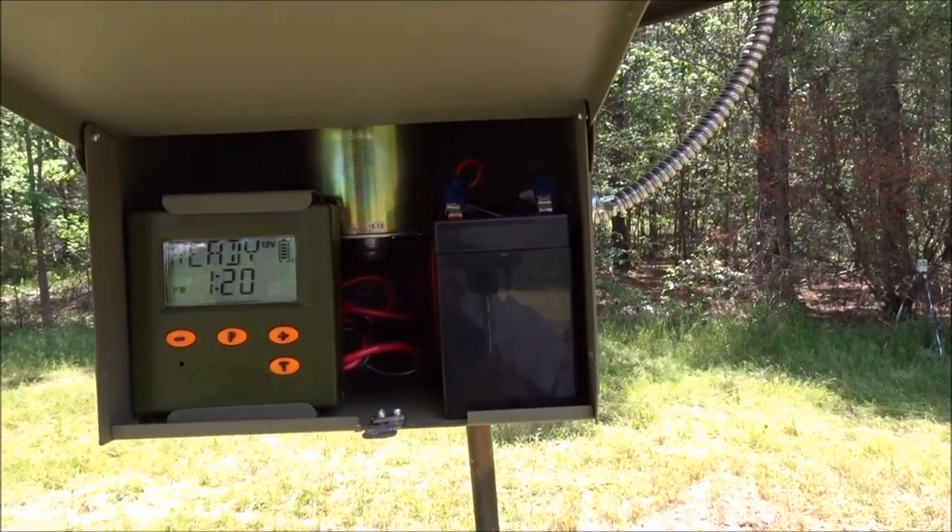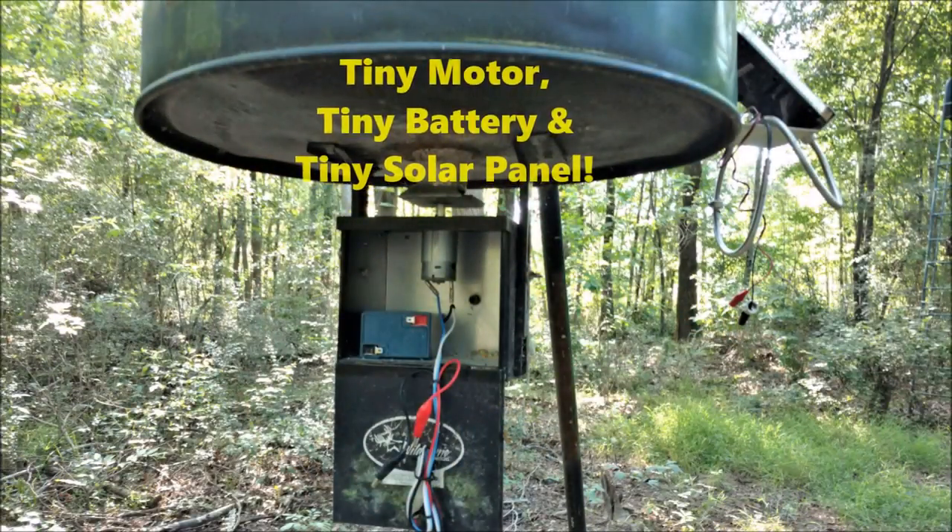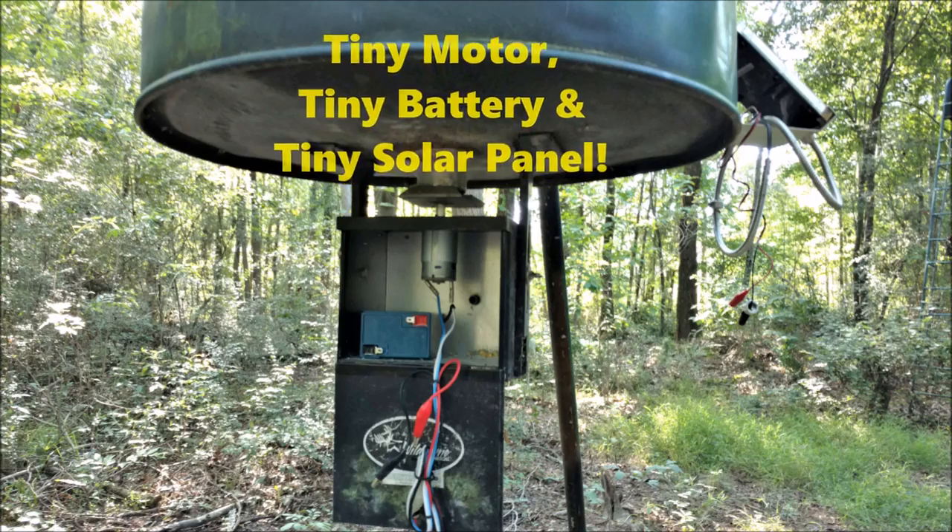Before I went to 12-volt, I debated this for a while. I had three 6-volt batteries and I always had trouble with them. Either a stalk in the corn — and we clean our corn, we filter it — but still, just the smallest stalk would clog the spinner up. And I was always fighting dead batteries, even with solar panels on 6-volts.